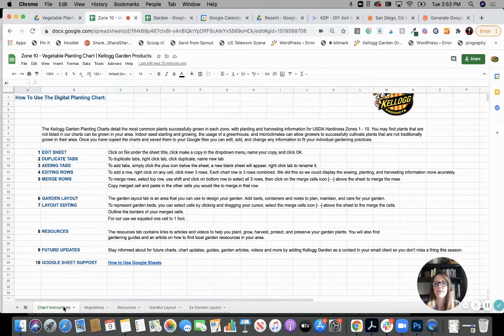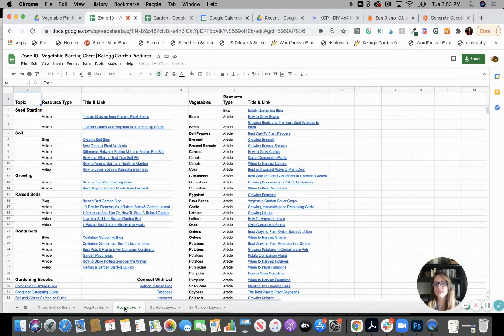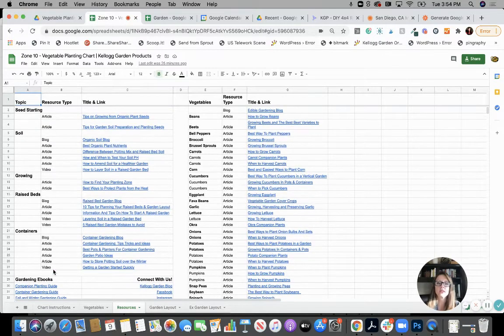Then you have your vegetables tab, or if you're looking at one of the other charts, your fruit tab or flowers. For the flowers there would be three separate — native, cut flowers, and companion flowers. Then you have a resources tab that has articles and video links about gardening, planting, growing, harvesting individual plants — so vegetables, fruits, flowers, herbs. There are also links to gardening guides to help you do more in the garden.